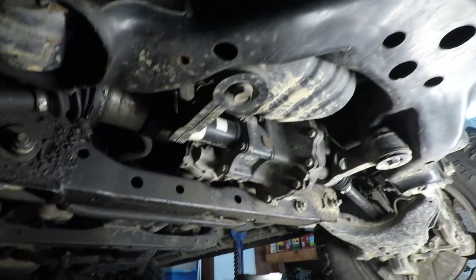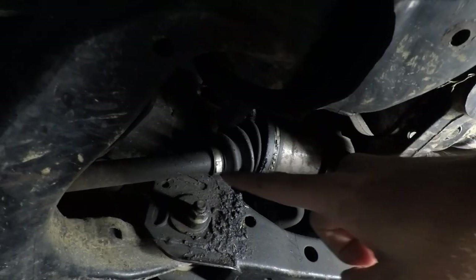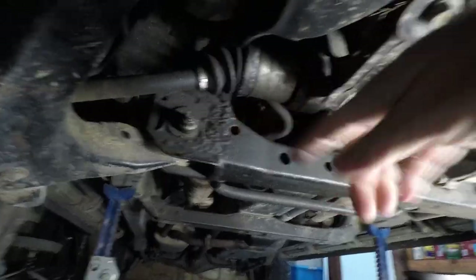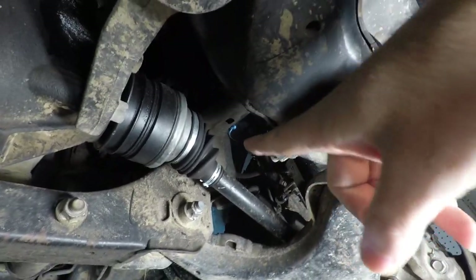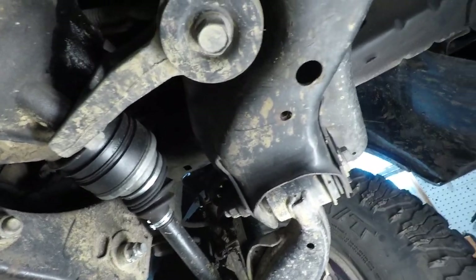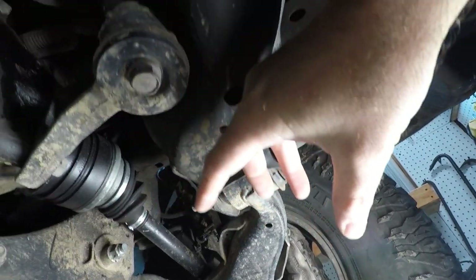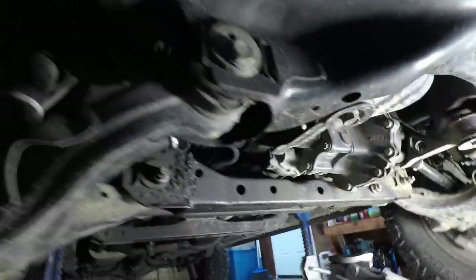So here, without the kit installed, here are the CV axles — you can see the angle is nasty with a three-inch lift. You can see the old one ripped the boot and flung the grease out. Here's the new one, and it's all jacked up too. We're going to cut that clamp off the bottom and slide the boot down so it's not all bound up. Hopefully between that and the diff drop, this thing won't eat CV axles too badly.